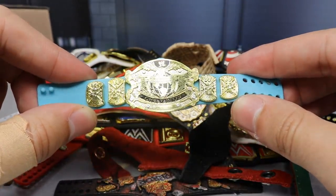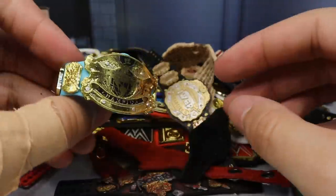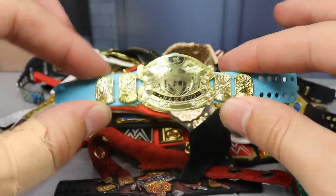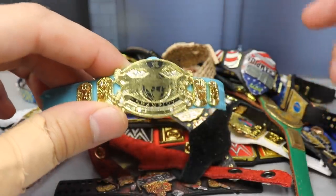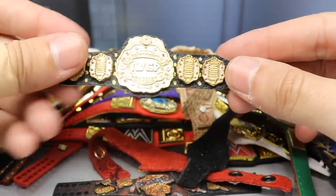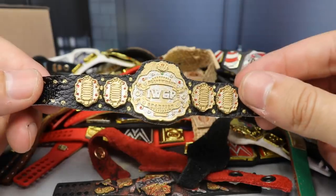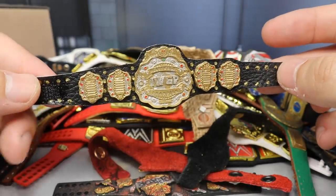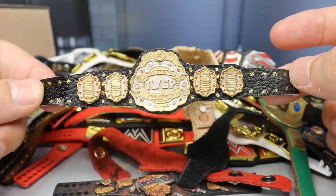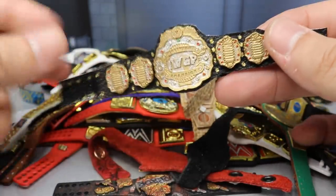Next up we have another switched plate title — the Undisputed Championship on the big blue WWF title strap. It kind of looks like a boxing championship but I really like it; giving it the blue strap gives it a unique look. Then we have an IWGP World Championship, also made by WWE Figure Artist — the same guy who made that IWGP Intercontinental Championship. I like this one a lot as well; very talented, I think he 3D prints these.